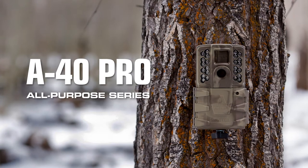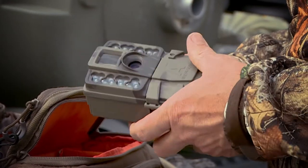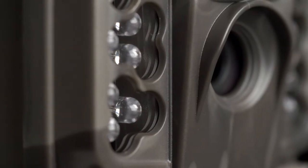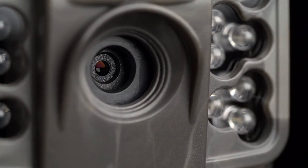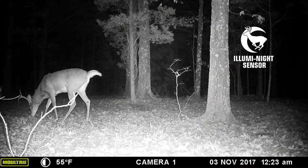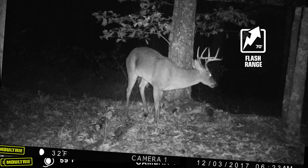The Moultrie A40 Pro continues the A-series tradition for easy-to-use, effective, and reliable game cameras. Despite its affordable price, the A40 Pro includes capabilities usually only found at a higher price point, like our advanced aluminite sensor and long-range nighttime infrared with a 70-foot flash range.